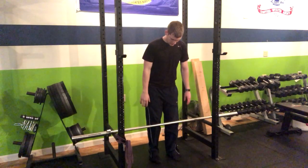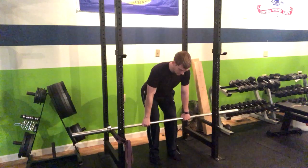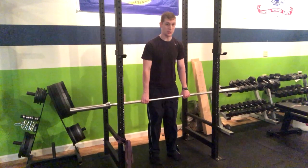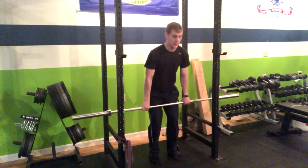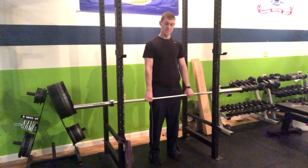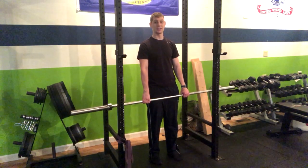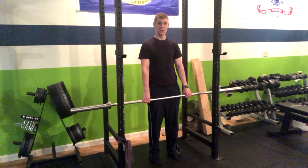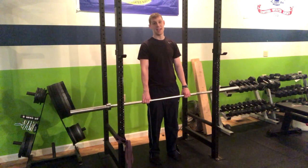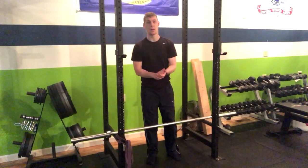In the 1.5 deadlift, we're going to begin at the bottom, do a half rep up — half range of motion — then return down, and then pop right up. If going from the ground, I recommend going just to the top of your shins or below the knees, returning down without retouching the ground, and then popping up. That's how you do 1.5 barbell deadlifts from pins.